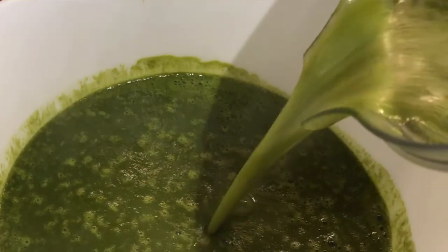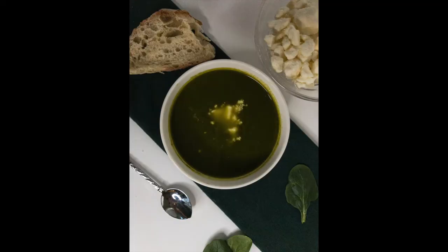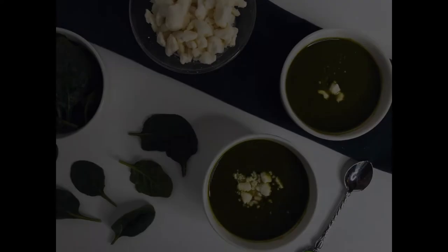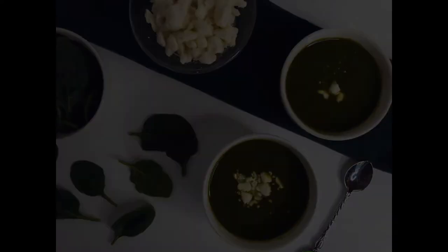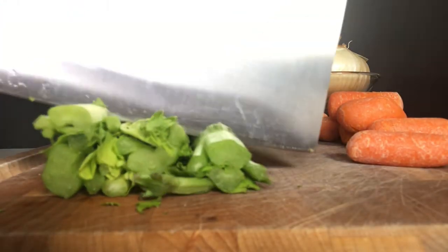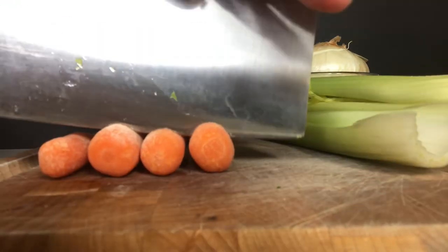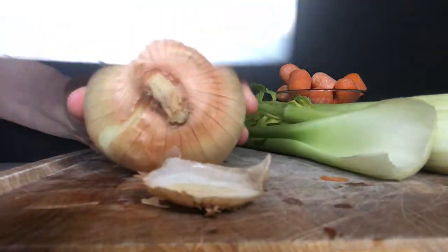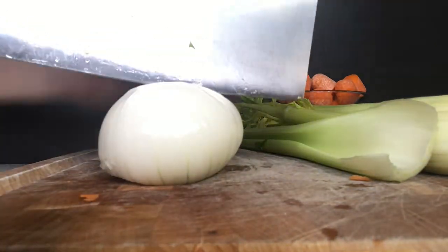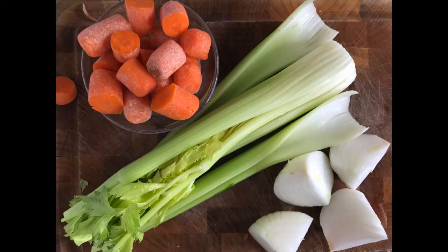Chowamichi. In this video I show you how to make a silky creamy spinach soup with no dairy. First we want to start off with a base of two celery sticks, a handful of baby carrots, and one onion. What you want to do is either dice them by hand or coarsely chop them and then put them into your food processor.